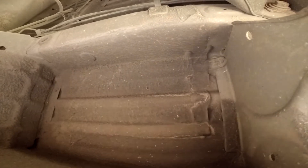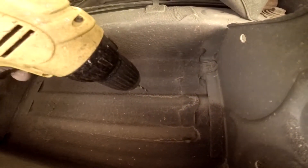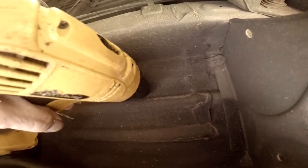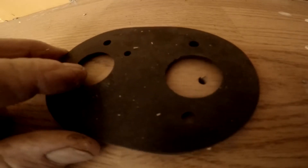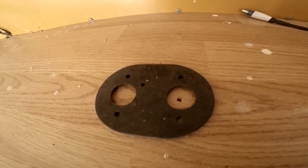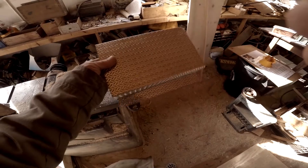I'll drill a small pilot hole so I can see from above where to start out. And I'm going to be using the little rubber sealant from the motor as a pattern to find out exactly where to drill my holes.